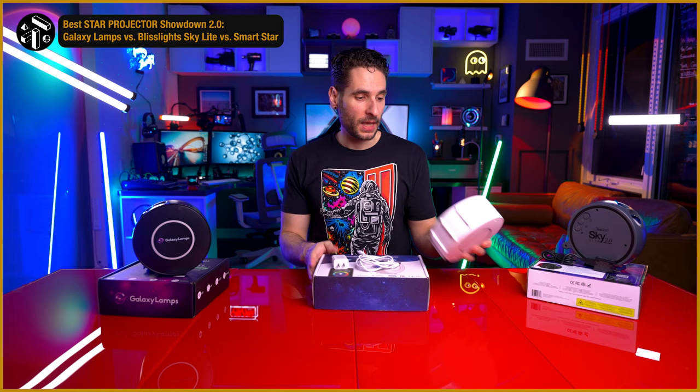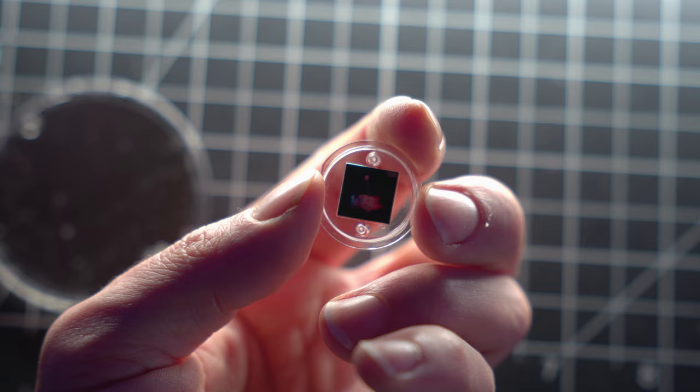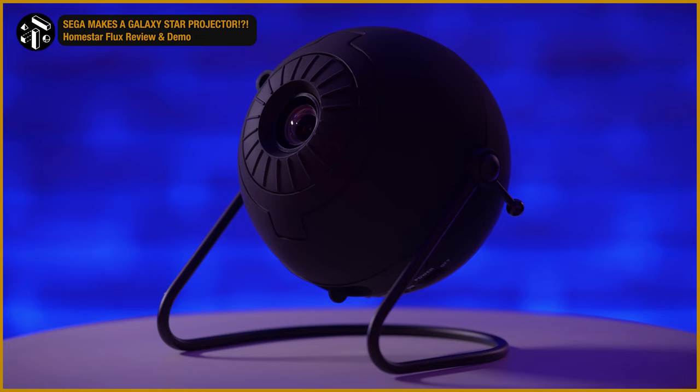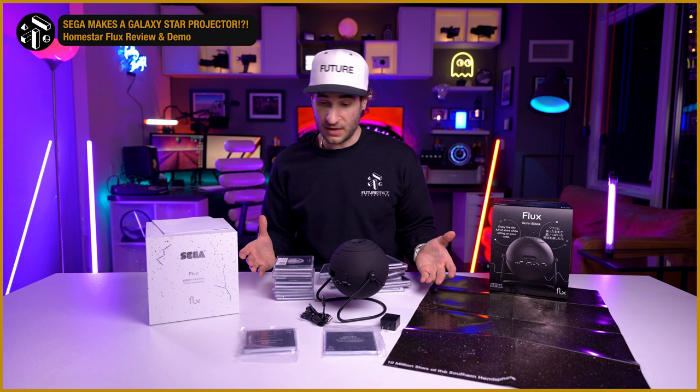These home planetariums are different from the popular laser star projectors, which I've reviewed a ton of on the channel so far. The difference is it does not use lasers to emulate stars. Instead, it uses photographed or generated images on disc slides and projects that onto the ceiling. I've covered a few home planetariums in the past, including the $600 Mega Star Projector Extraordinaire, the Dark Skies DS1, and the popular Sega Flux. Today we're seeing how the Pococo Home Planetarium stacks up as a budget option.